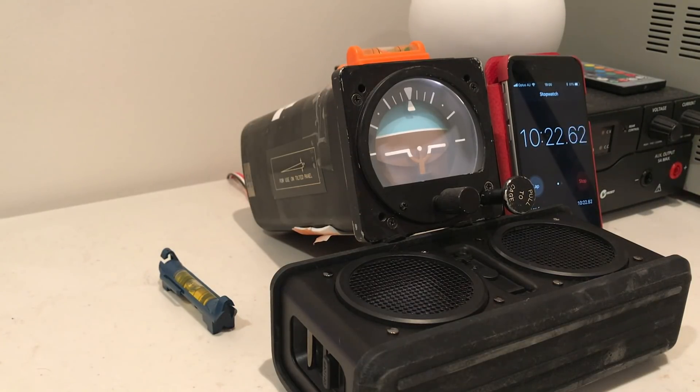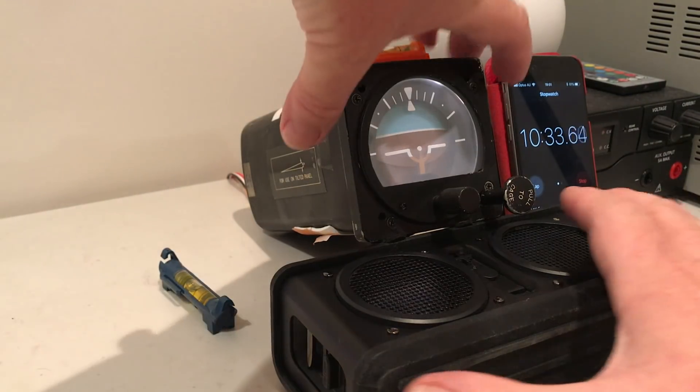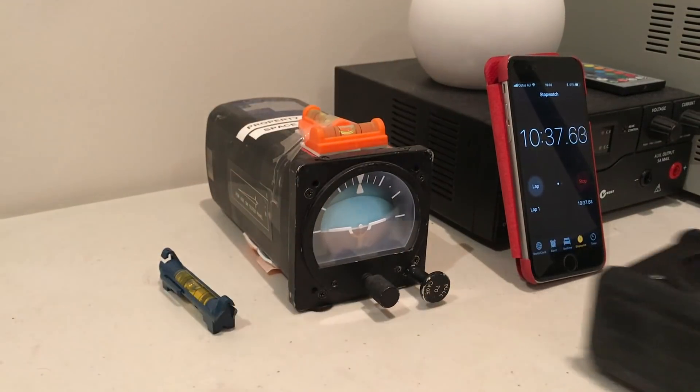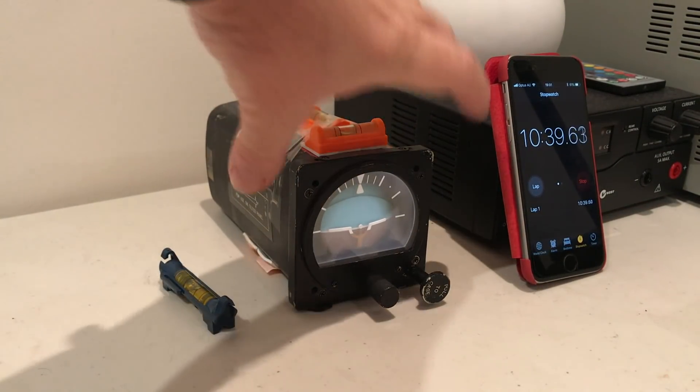The instrument has now erected correctly and it is showing a nose-down attitude, which is the correct indication for the position of the instrument as it stands. Now we'll take it off the speaker, put it down to level, and you can see it's showing the straight and level indication.